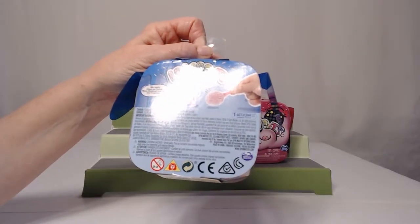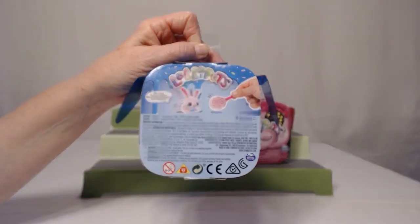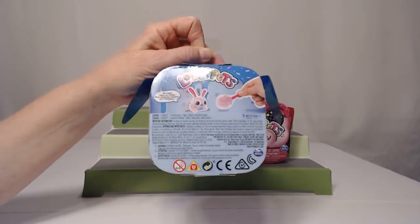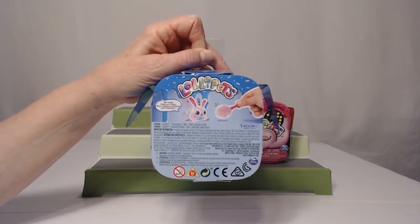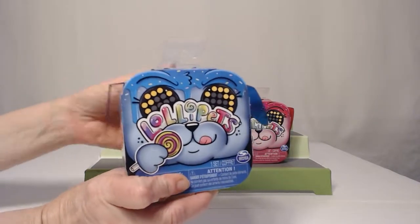It says you get one Lollipet, one treat accessory, one map, one sticker, and an instruction booklet. Sorry, I'm trying to read and do it at the same time. I like the cute little ears on the box.